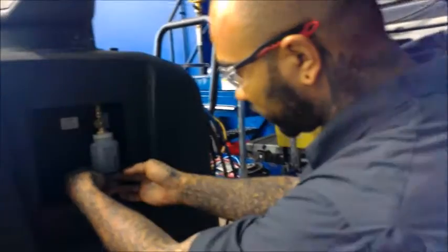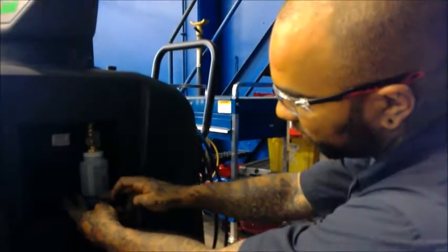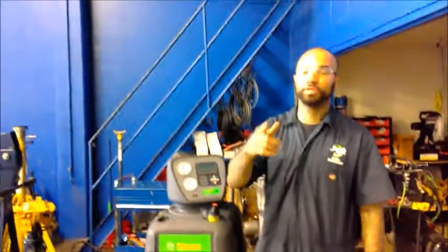And pretty much that covers the basics on using this machine. Appreciate it, see you on the next video. Take care.